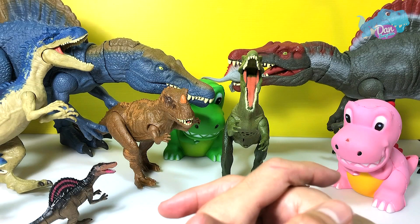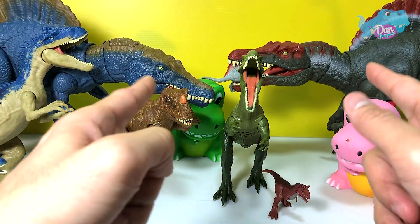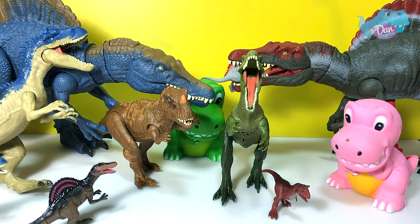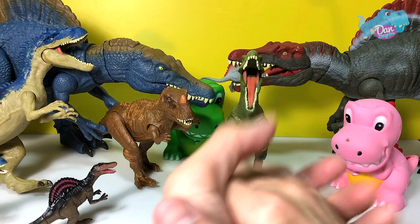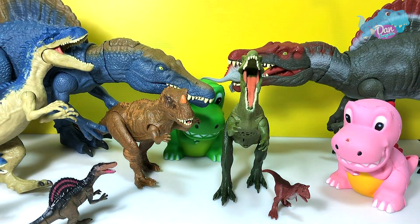Hope that you guys enjoyed this video. If you did, please give it a thumbs up and let me know down below which dinosaur figure is your most favorite one in this video. For me, I am going to choose this blue Spinosaurus — I think it looks absolutely amazing. What about you guys? Let me know down below, and I'll see you guys soon in the next video, probably on Wednesday. Goodbye!